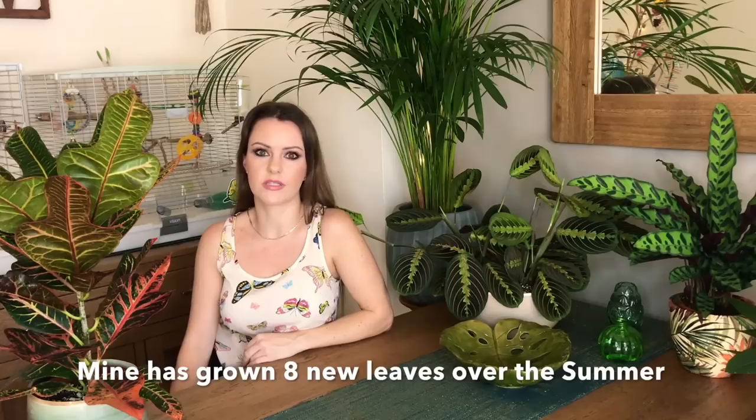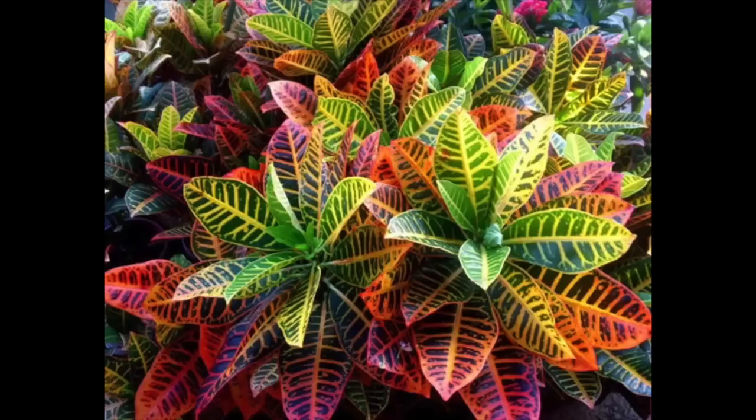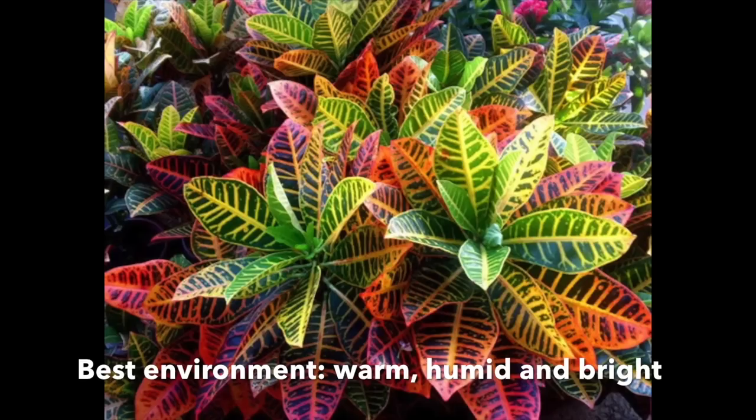When I first bought my croton I did research into how to care for them, but there weren't that many videos on them. So seeing as mine has done quite well, I thought I'd show you how I've been looking after it. The first thing is crotons love a warm humid environment — they're native to South East Asia, so they don't like the cold and they don't like to be moved. If you move it from a warm room to a slightly cooler room they can drop their leaves, and I've even heard of people getting home from the garden centre with their brand new croton and all its leaves drop off because it's gone into shock.